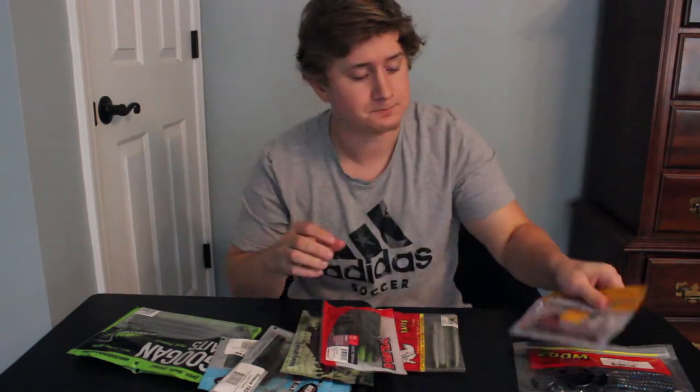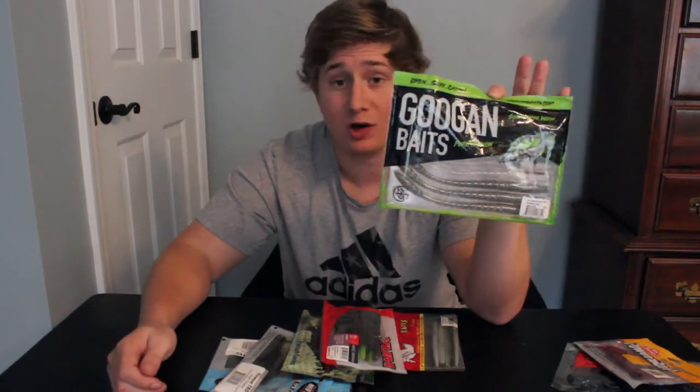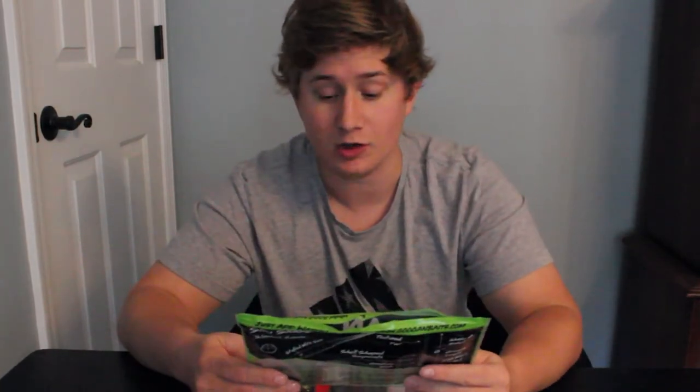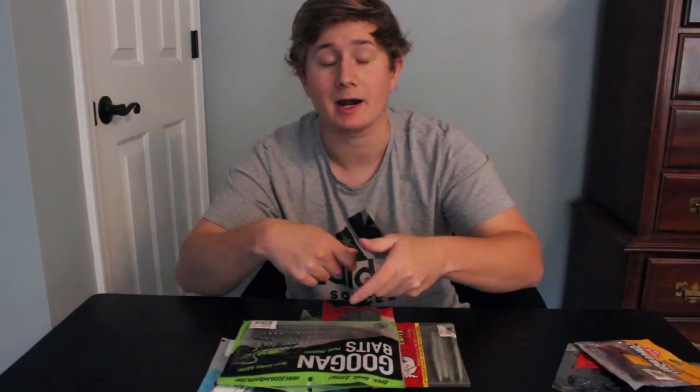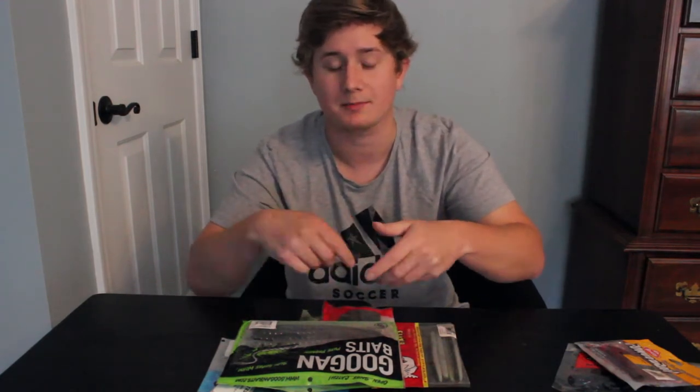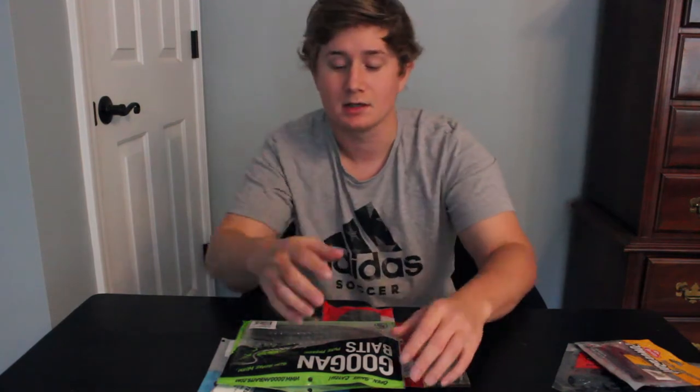Next type of worm is going to be your trick worms. These trick worms I actually have gotten more into this season — well last season in the spring and summer, it's fall now. Trick worms I do enjoy. You rig them up like Texas rigs, but the thing is you kind of pop them, kind of like a fluke. But with a fluke you do a pop, pop, pause. These are like a constant slow roll with pops, so they kind of go like this in the water.